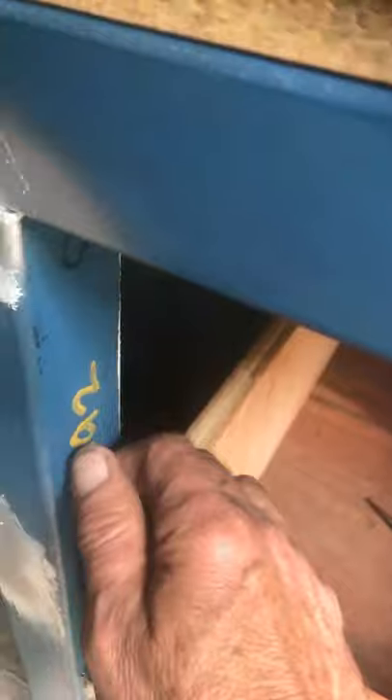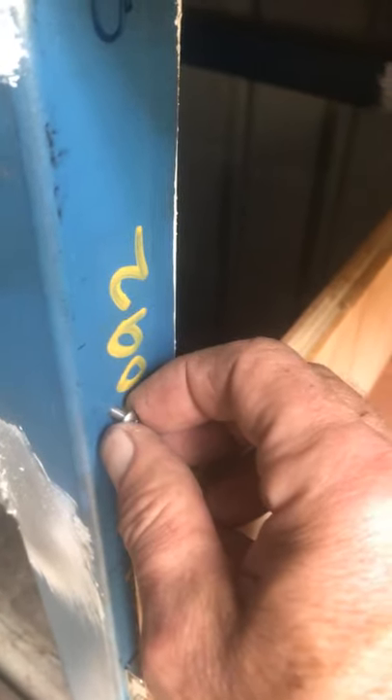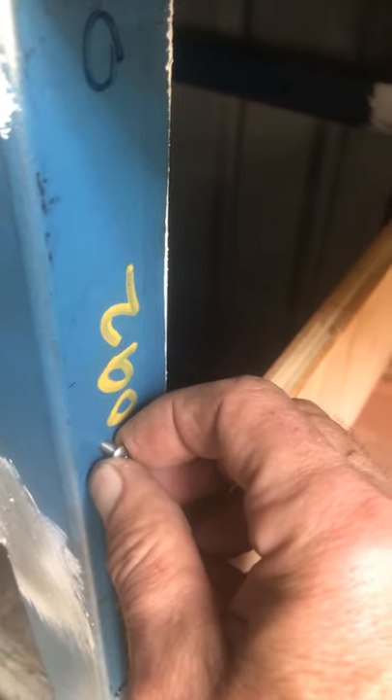It's a self-tapping screw, which is especially useful when you get into the back section where you can't reach to apply pressure. The 3mm hole uses a 3.3mm screw, and the 5mm hole uses a 4.2mm drill bit.